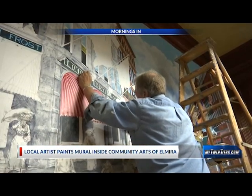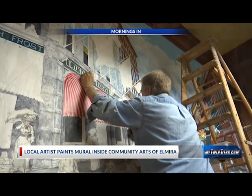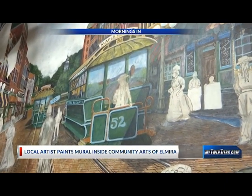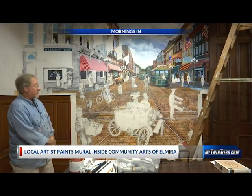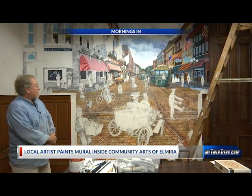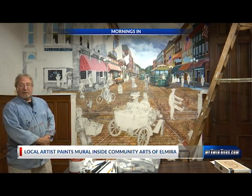This is Lake Street, and it is an urban scene that takes place probably about 1905. This started out as a small painting from a postcard, and it got bigger and bigger, as many projects do, and so I decided to do the same trompe l'oeil technique that I used in the previous mural.